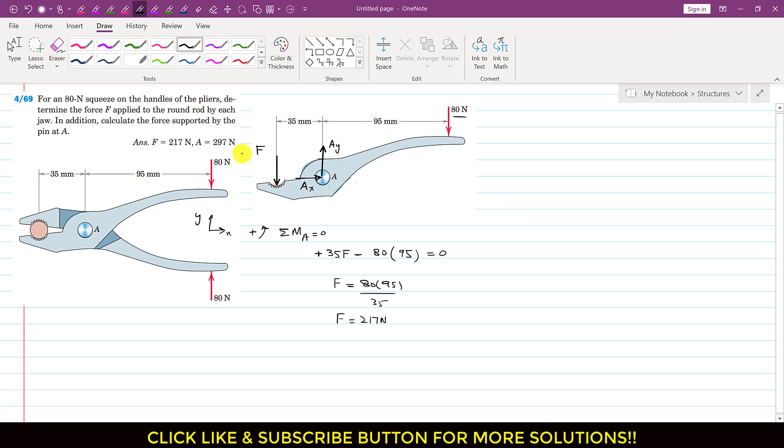Similarly, we are asked to find the reactions at A. We apply summation of forces along x equals zero for this free body diagram. As we can see, only Ax is acting in the x direction, so Ax equals zero. Applying summation of forces along y equals zero: force F is acting in the negative y direction, so we write minus 217 newtons; Ay is acting in the positive y direction, so we write plus Ay; and the 80 newton force is acting in the negative y direction, so minus 80 equals zero. Therefore Ay equals 217 plus 80, giving Ay equals 297 newtons.